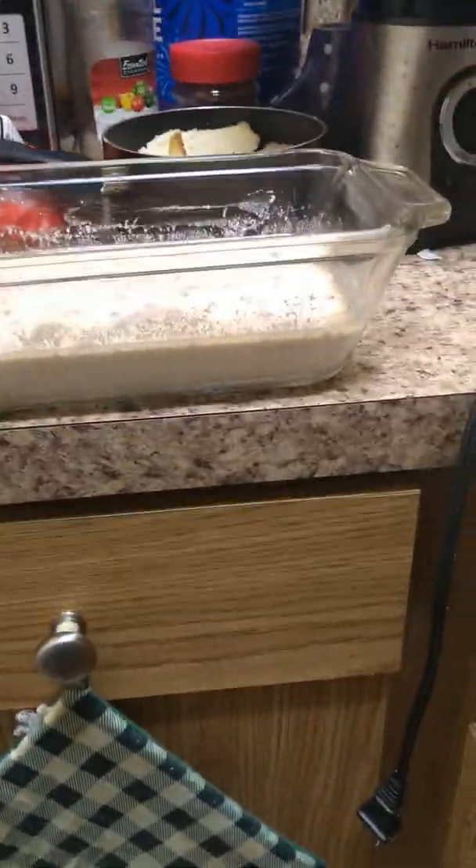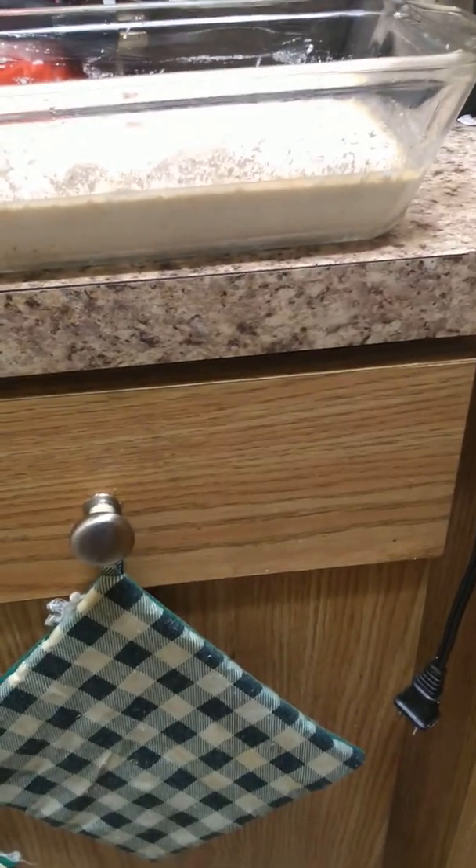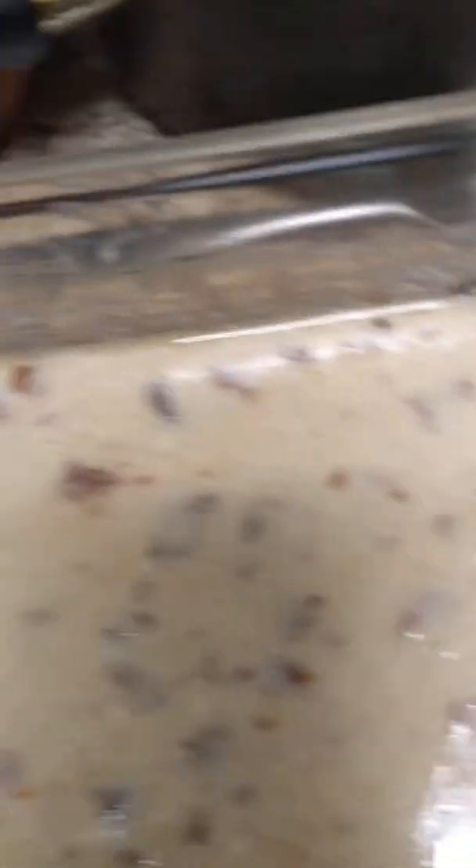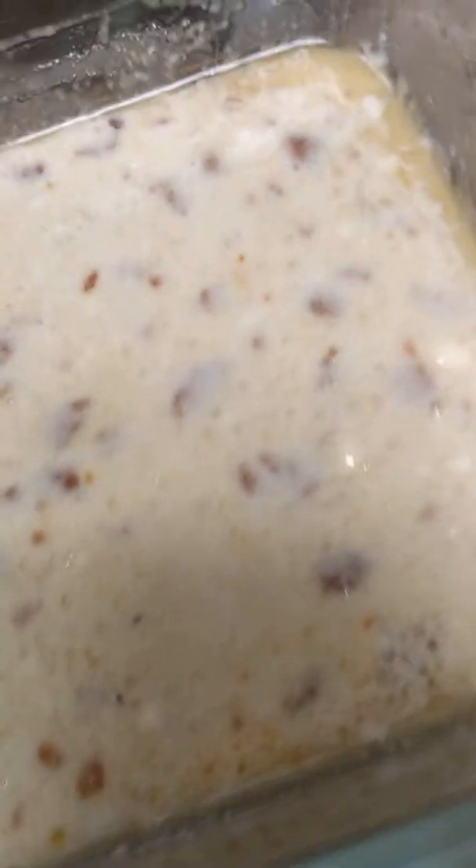Now what you see here is a bread pan — this is my bread pan. It's made out of that glass that goes in the oven — I forget the name right now, but this is not an English test. As you can see, there's a little bacon oil around the edges for flavor, and there's bacon bits. I crumbled up the bacon.